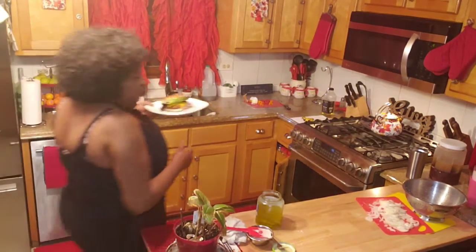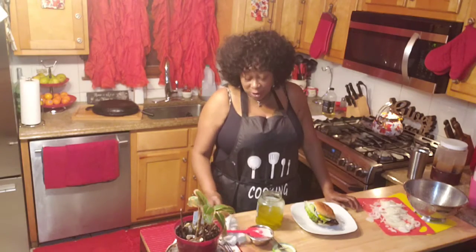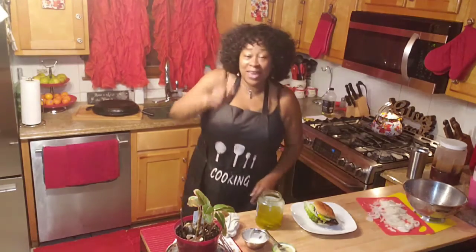This sandwich is delicious! I want to thank you guys for watching me, and I want to thank you for sharing. I want you guys to comment, and again I want you to share. Let a friend know about a friend, because I am your friend after all. Thanks for watching A Sister's Cooking. Continue to bless me and I'll continue to be a blessing to you. Thank you! Ha ha ha, bye!